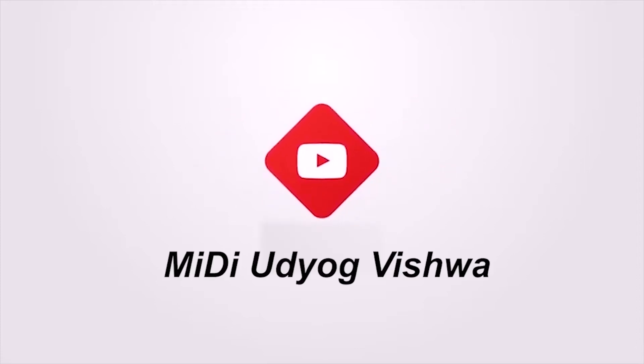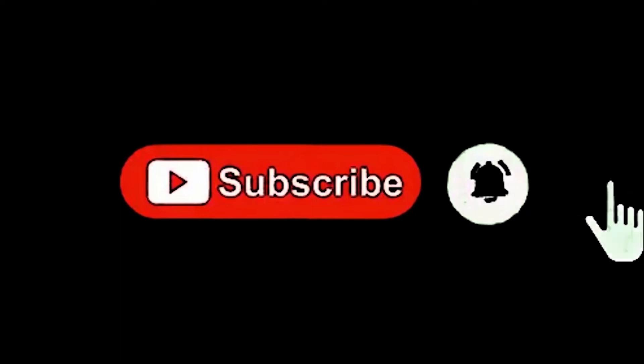If you want more business ideas, subscribe to our YouTube channel Medhi Udyog Vishwa and click on the notification bell. If you like this video, please like, comment, and share.